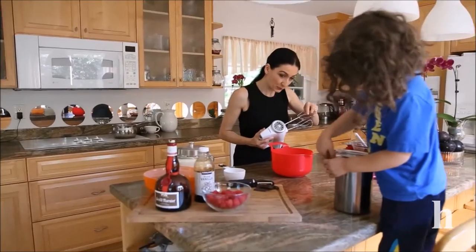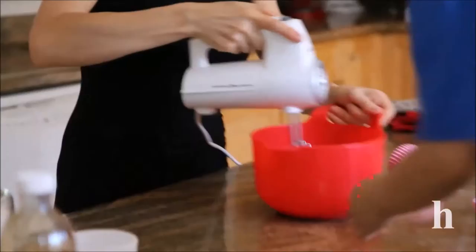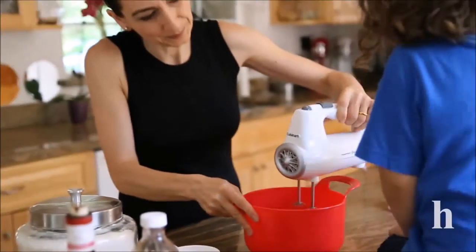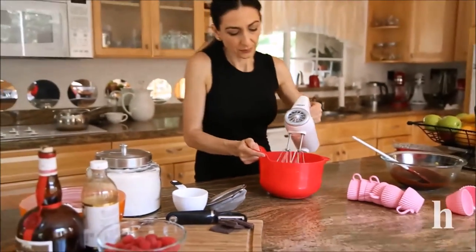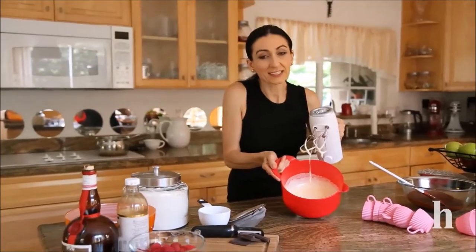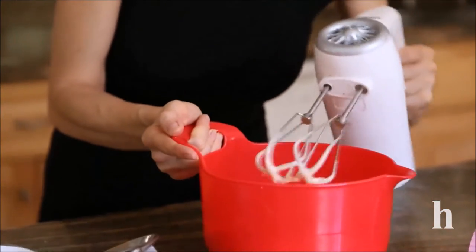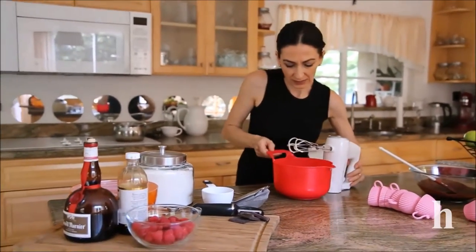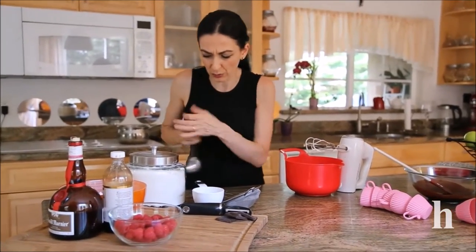This is the consistency you're looking for — pale, fluffy, almost doubled in size. Now I'm going to sift some flour and mix it on low speed for a couple of minutes just to incorporate the flour.